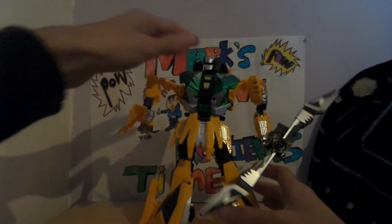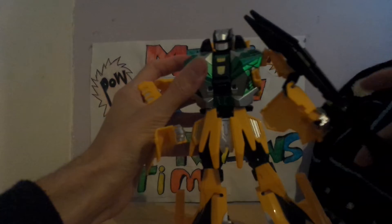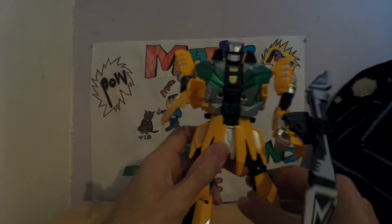There's Battle B in robot mode, with the blade on him. You could give him the blade like that, or you could just give him the two swords — whatever way, it's up to you.